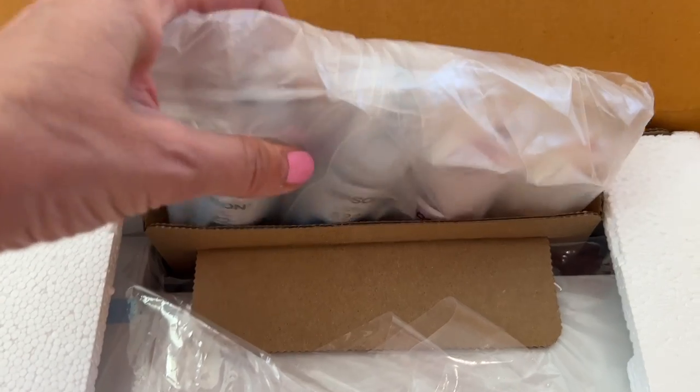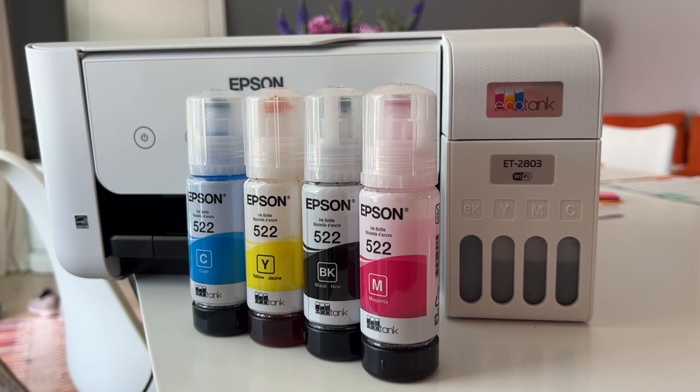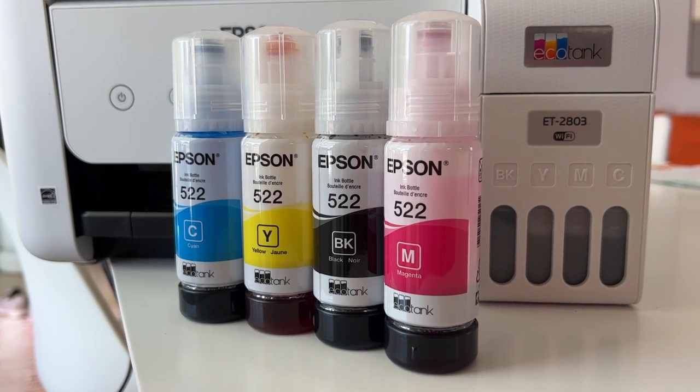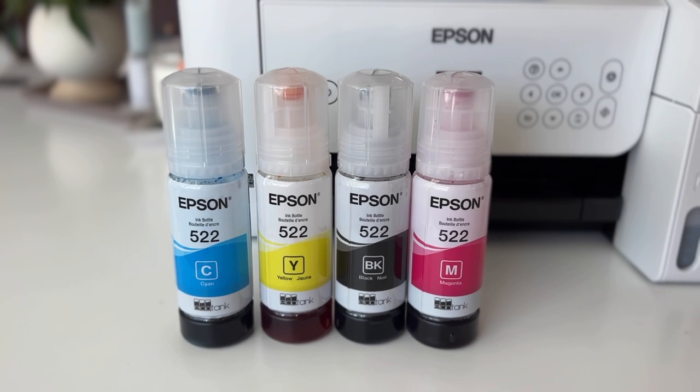Let's talk about the ink. While your first four bottles are included in the printer box, refills are sold separately by Epson. There's black, cyan, magenta, and yellow. The black ink has a 6,600 page capacity, while the rest have a 5,900 page capacity.